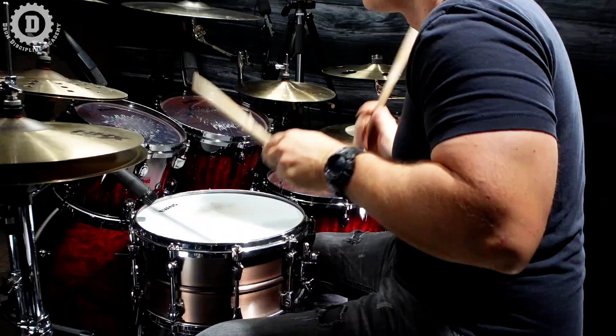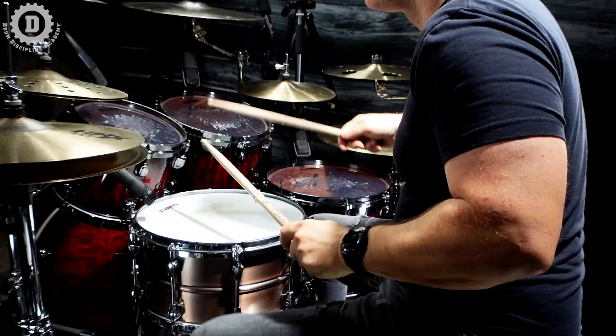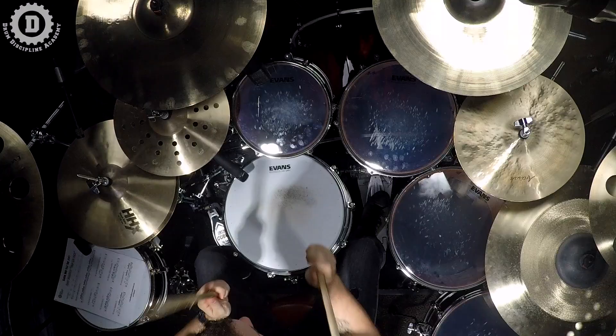You probably noticed that I played those last two kick notes as a double bass pattern — one note with the right foot, one note with the left foot. You can play this as a single kick pattern and just play two notes with the right foot, and that's totally fine. But ultimately, how Greg is playing this, he wants the articulation that a double bass approach really offers.